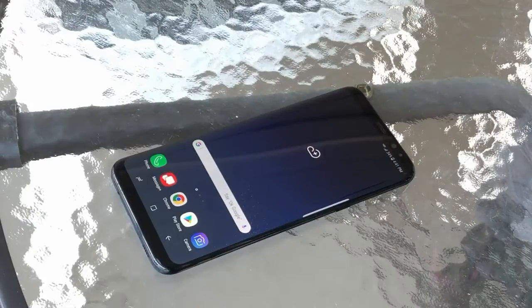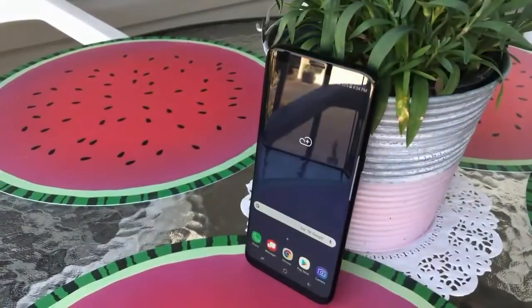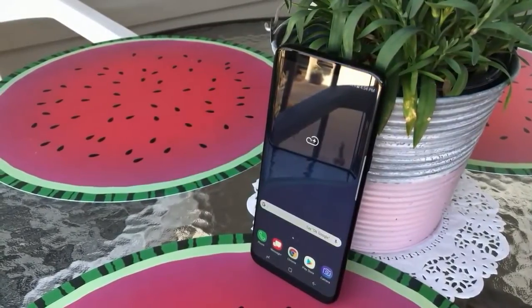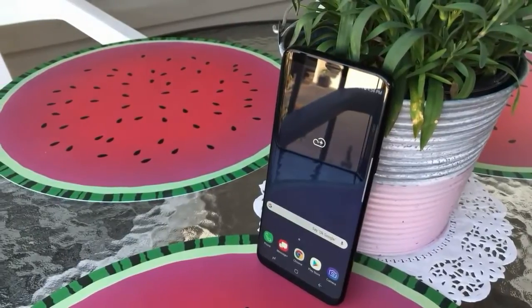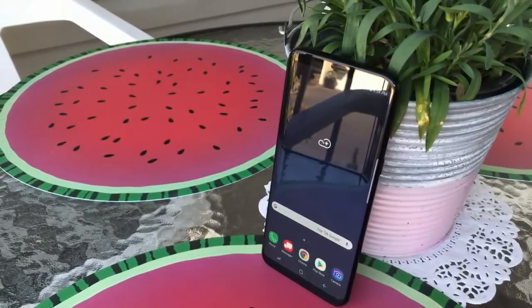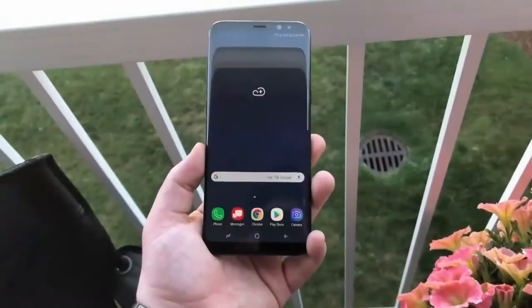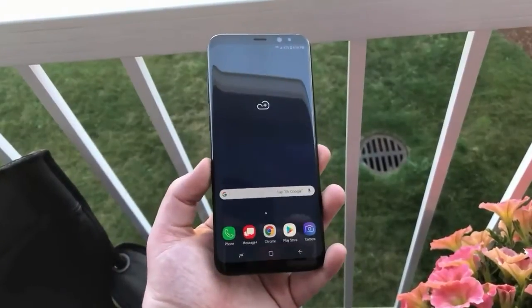Samsung's virtual assistant, Bixby, made its first debut in the Galaxy S8, presented via a dedicated Bixby button below the volume button. Unfortunately, Bixby cannot communicate like Google Assistant or Apple's Siri in Indonesia. Even so, Bixby is smart enough to recognize writing and translate it, and also connects with the reminder feature so that once a user enters a reminder, Bixby will notify them.